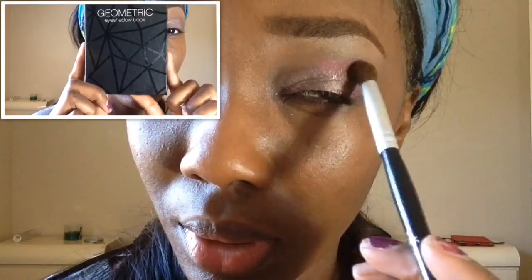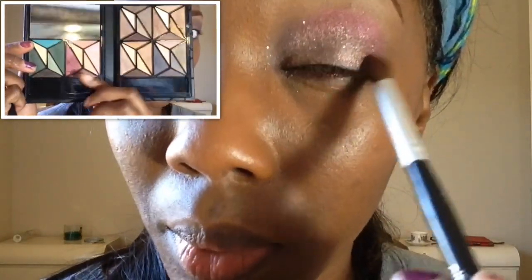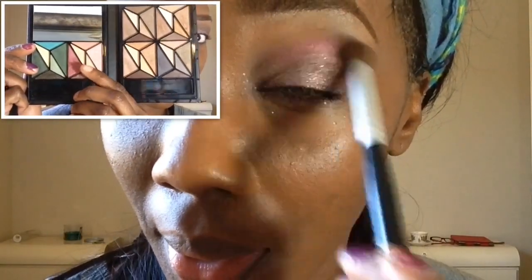Now going into my geometric eyeshadow book from ELF, I'm going to take a small fluffy domed crease brush and place that color right in the crease, blending it out slightly.